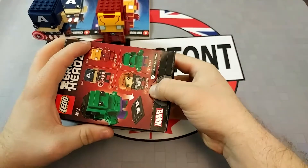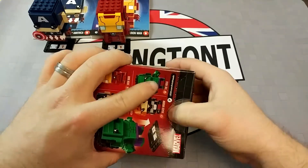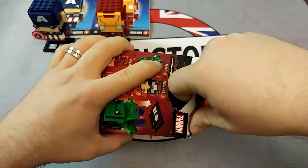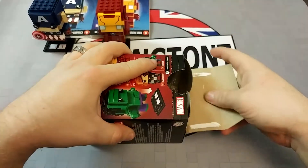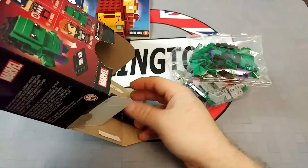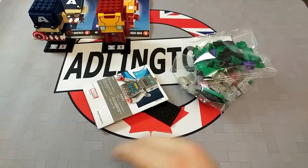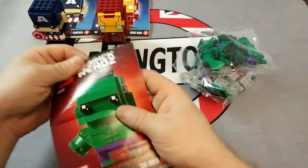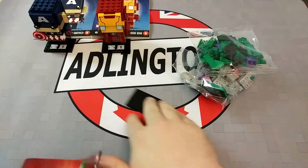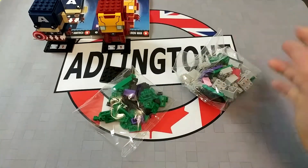Let us get this open here and see what is going on. There we go. I'm assuming we're going to have two bags, a loose base piece, and the instructions which are going to do the weird foldy flappy thingy. We have instructions doing the weird foldy flappy thingy. Fantastic. That is what you expect — base piece and two bags. Smallish bits and largest bits.